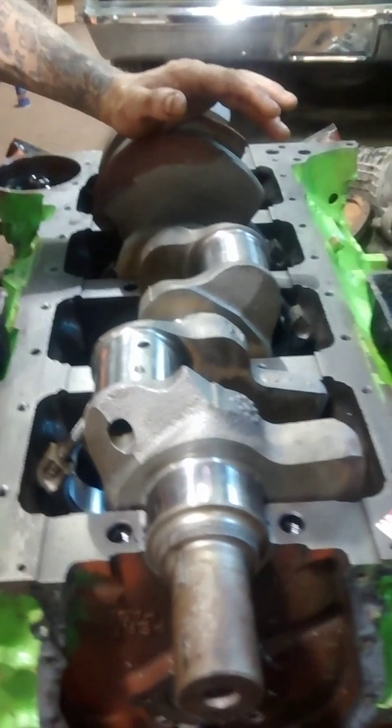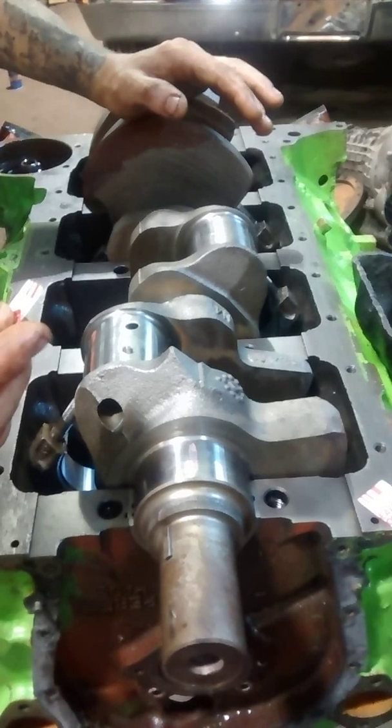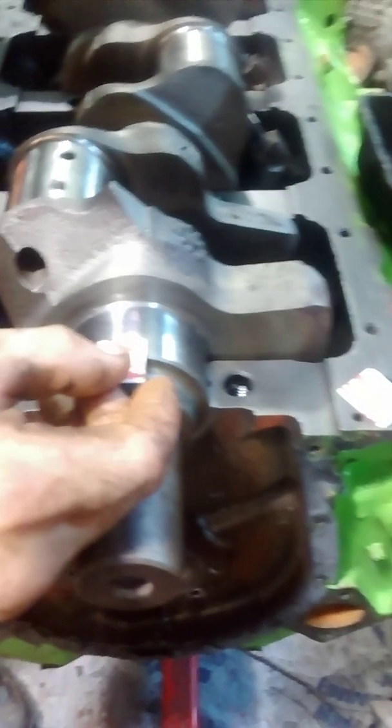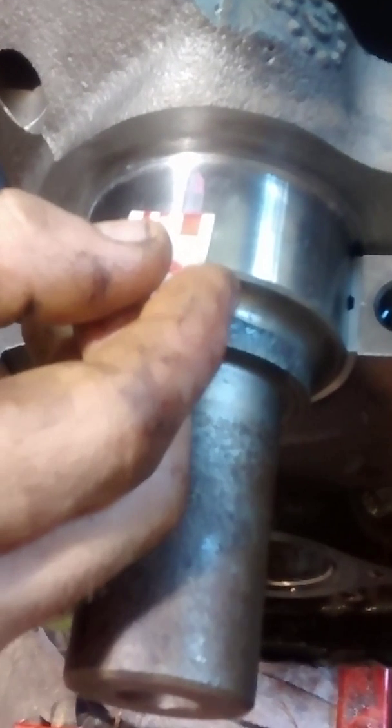On this crank right here, your clearances for a high-performance engine with this one being bore 30 over — you're going to want your clearances at somewhere around 2.5 thousandths, so .0025. On this front one, we've actually got closer to two thousandths.